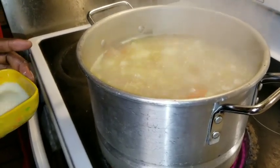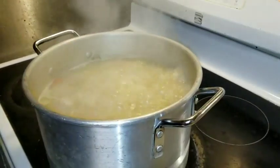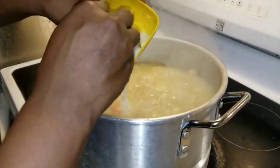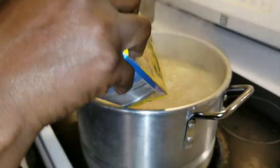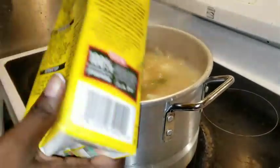I know y'all gonna get full, so I'm gonna turn this down to a simmer. It's also cold outside too, so it's good for you — yes, it's been cold, so this is the perfect time for this soup. It's easy to get sick, so I'm just adding the rest of the chicken broth.